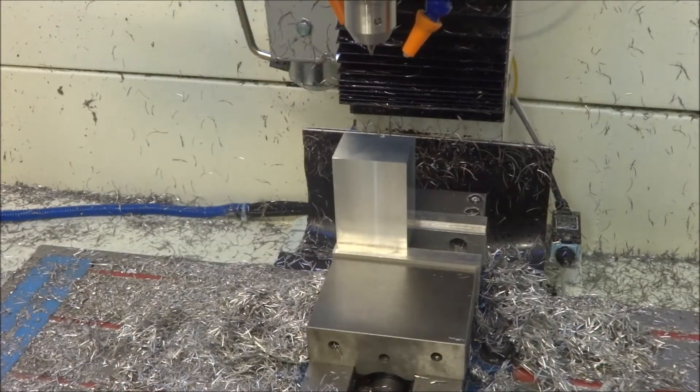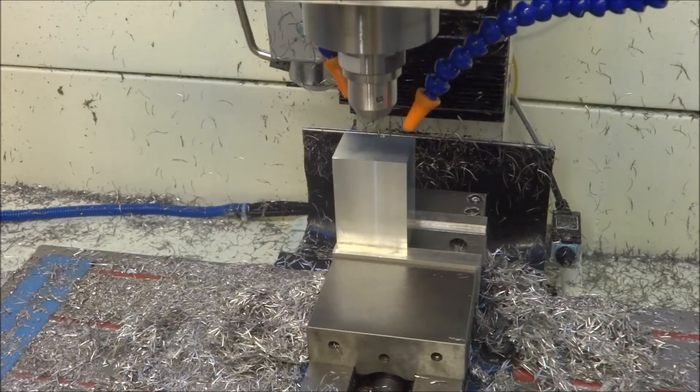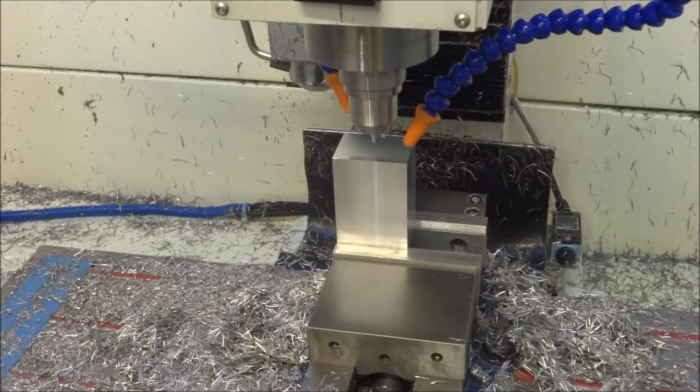Let's go out to the Precision Matthews and we'll machine this up. For the first operation here, we're going to be center drilling. This is a 3/16ths center drill.